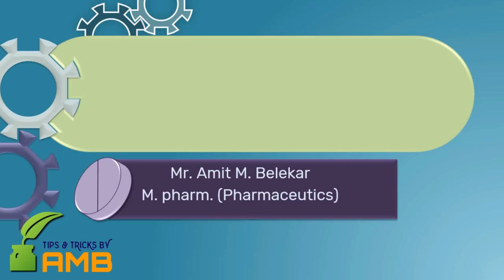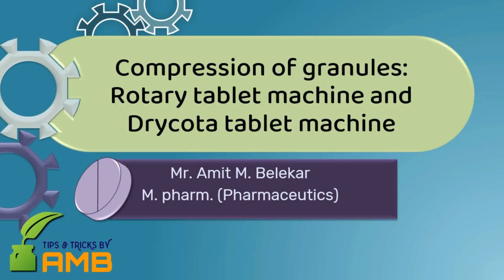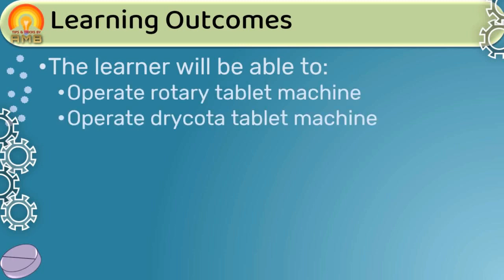In the previous session, we discussed single punch and multi-punch tablet machines. In this presentation, we are going to discuss tablet machines used for large scale production — that is, the rotary tablet machine and the dry-coated tablet machine. After going through this presentation, the learner will be able to operate both machines.